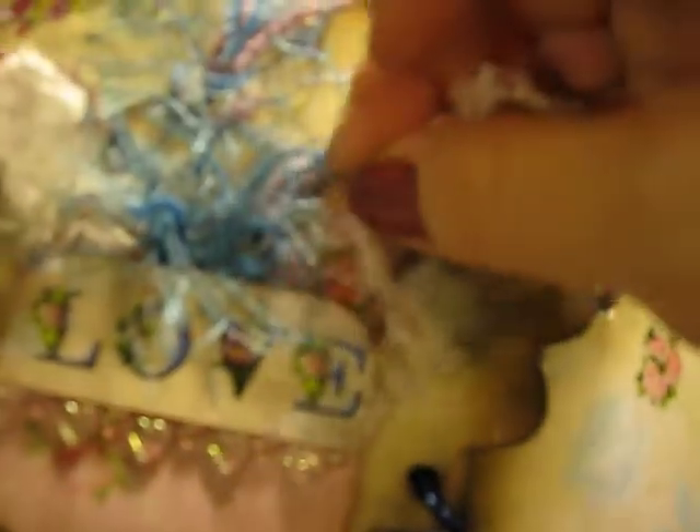Look how cute these are. She sent me a lot of extras of these — hearts and that. Look at this paper — isn't that beautiful? Look at how pretty this lettering is. Isn't that beautiful? And I think this is with a little tiny, tiny, tiny detail. Look how cute.